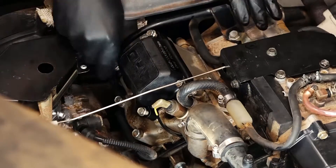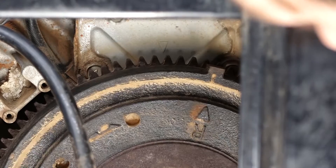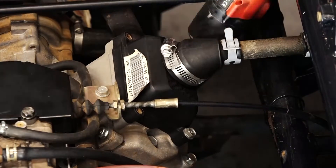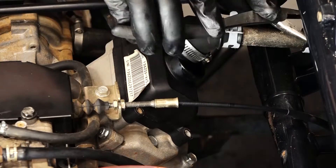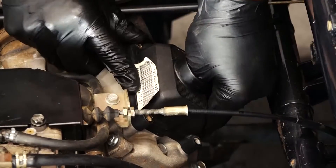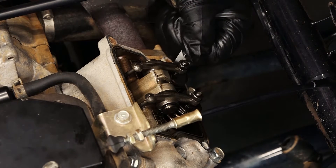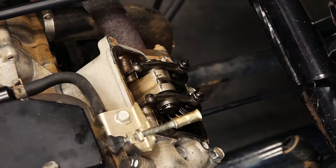Now let's put our valve cover back on and repeat the process. Before we move on to the number two cylinder, we're going to spin our flywheel again another rotation and this time line it up with number two on the flywheel. Now we move on to the front valve cover. It's held in place the same way as the rear one, except we have to remove the breather hose, which is held by two clamps and pulls right off. Using the same 10 thousandths feeler gauge, I slide it in and I've got good resistance forward and backwards on both valves. This head's good — we can put it back together.